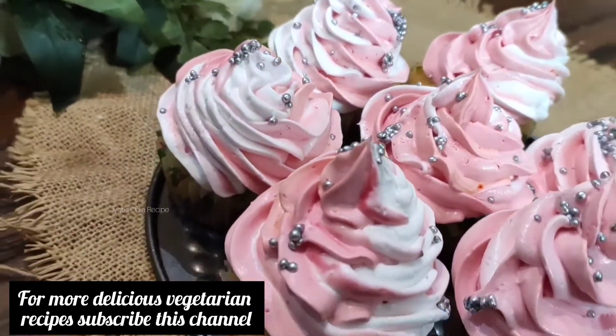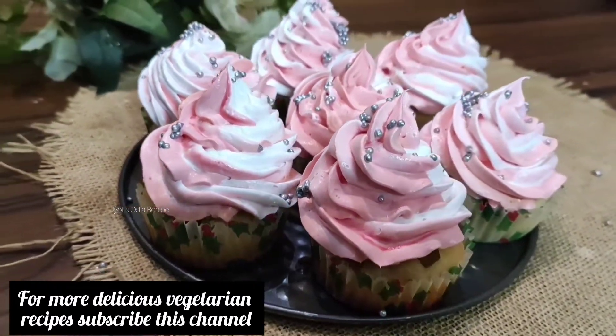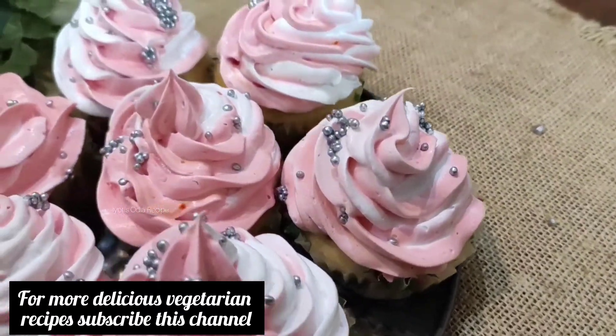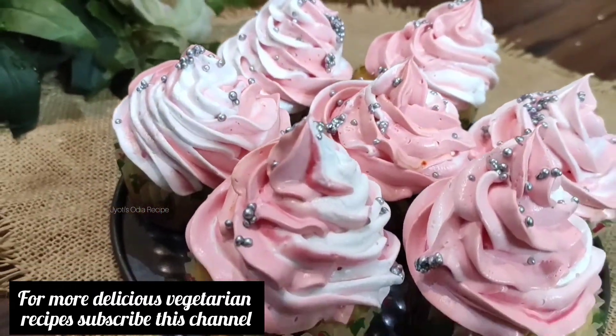Share the recipe in the comments section. If you like the recipe, subscribe and click on the bell icon on the right side so you will receive notifications. Thank you.